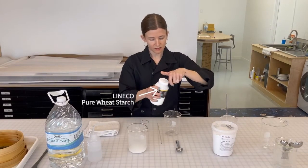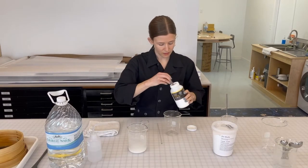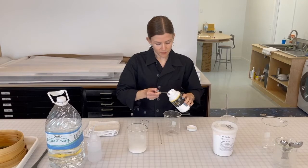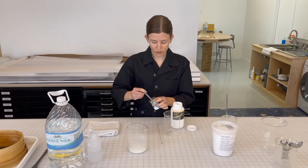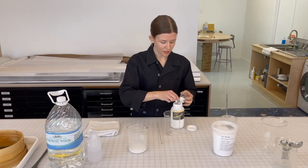So I'm going to be using this Lineco paste here and measuring out my one part. Paste is always diluted — we never use it full strength. So you can actually cook a very small amount of it and have it go a long way.